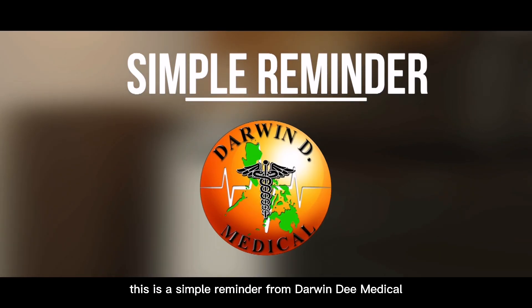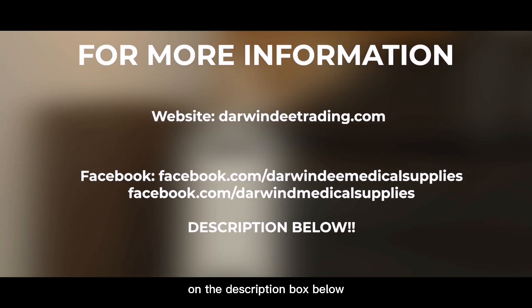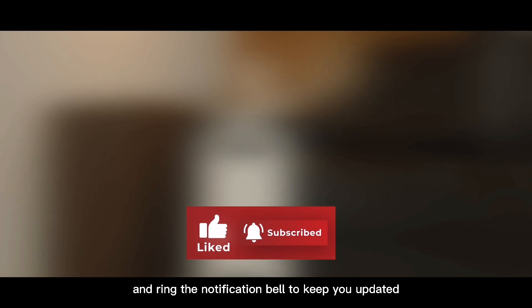This is a simple reminder from Darwin D. Medical. For more information, just visit our website and official pages posted in the description box below. Don't forget to like, share, and subscribe, and ring the notification bell to keep updated.